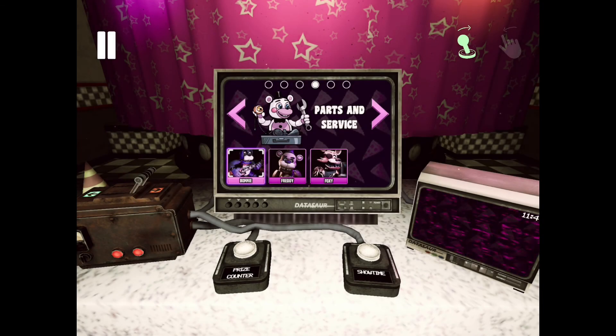So that was FNAF Help Wanted iOS part one. If you guys did enjoy this video, be sure to like and subscribe if you are new to my channel, and I'll see you all in the next one.